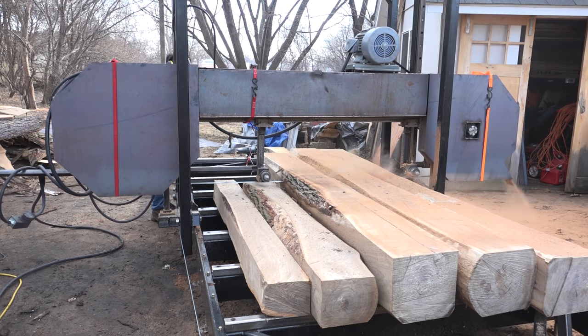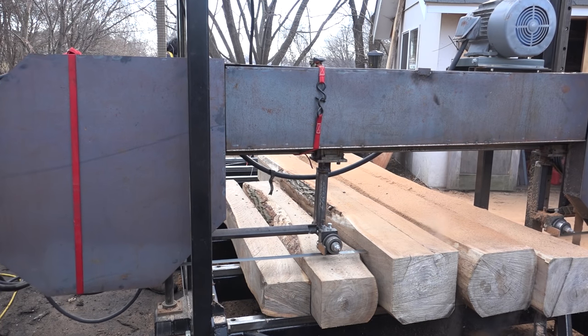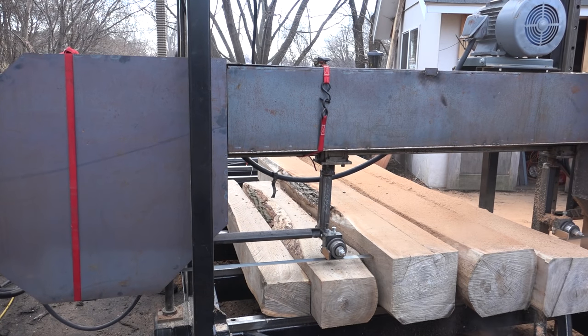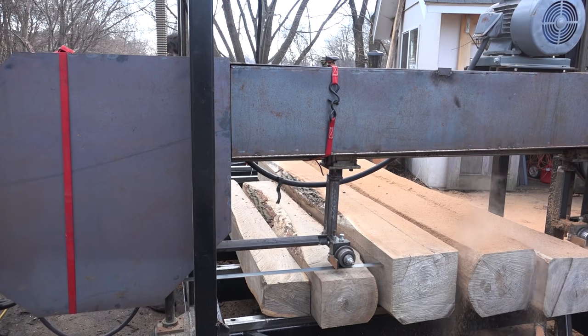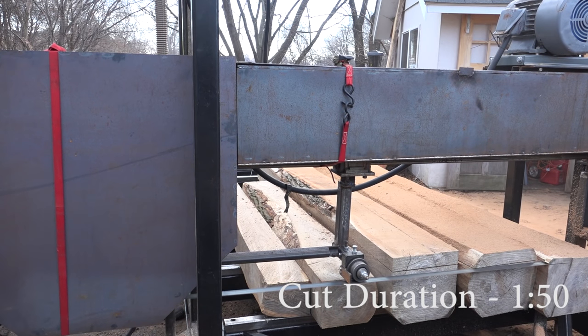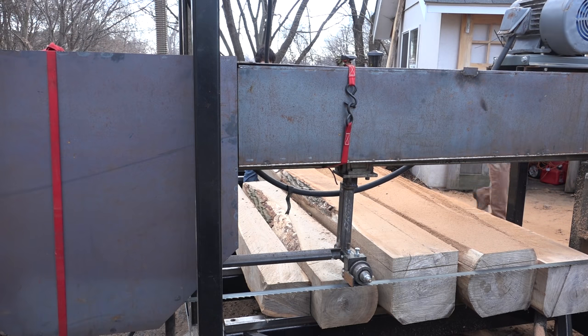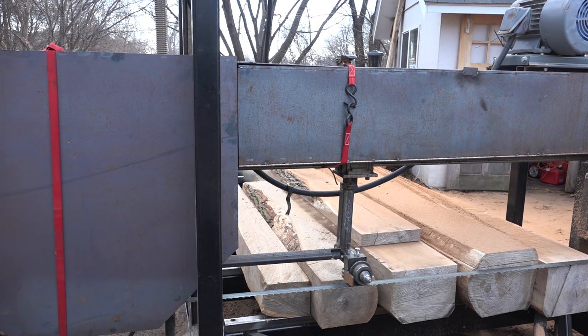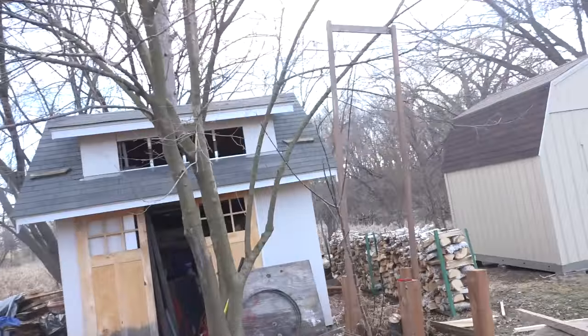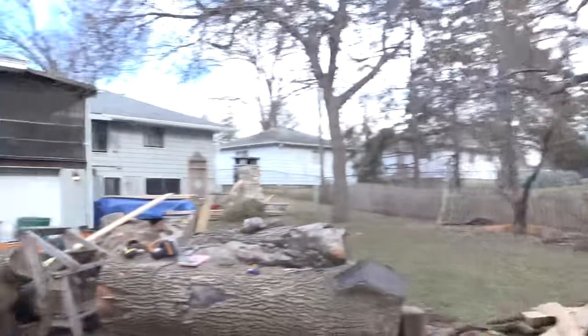It's not bad. I didn't overload it at all — I was just feeding it as fast as it would stay at speed. I'm surprised it cut that fast. Besides these slabs being really heavy, I've got no complaints. I'm feeling pretty good now about the rest of these cuts, because it was loading it, but it wasn't straining at all.